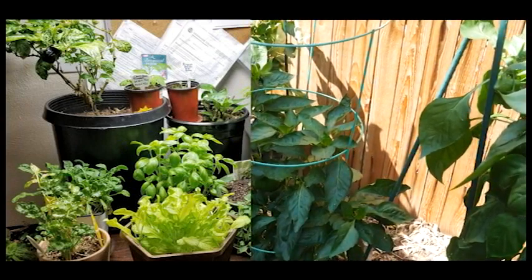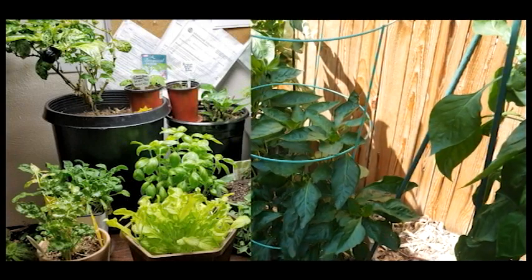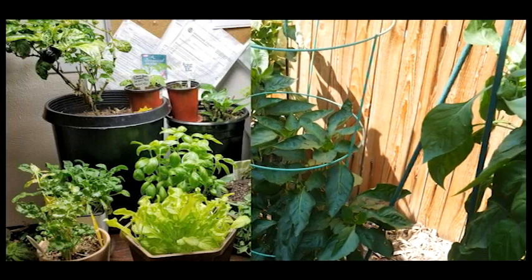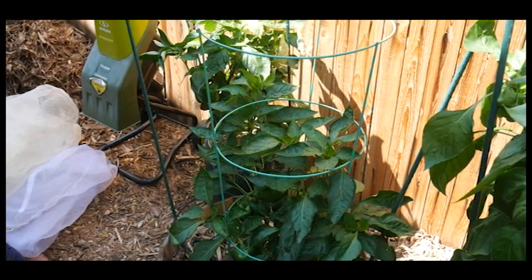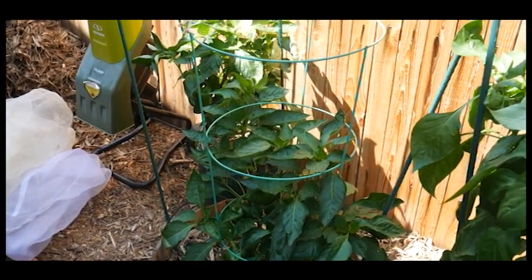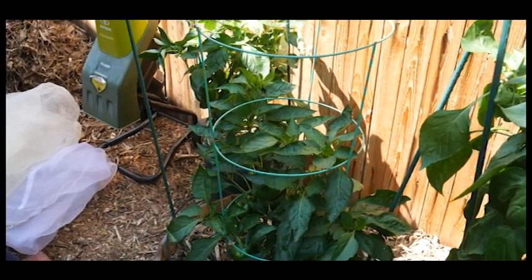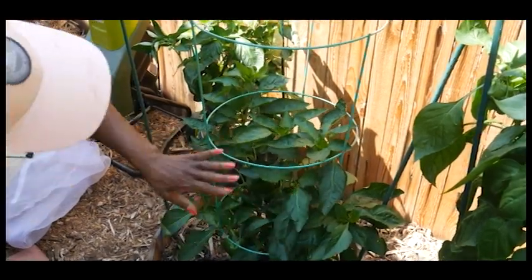I really struggled with it indoors. The plant was healthy, it grew well, it flowered, but it would get little bell peppers and then drop them. I'm not sure if I didn't have a good indoor environment or wasn't getting the same level of lighting from the grow light that the sun produces. But around May I decided to bring it back out and it's doing really good now.